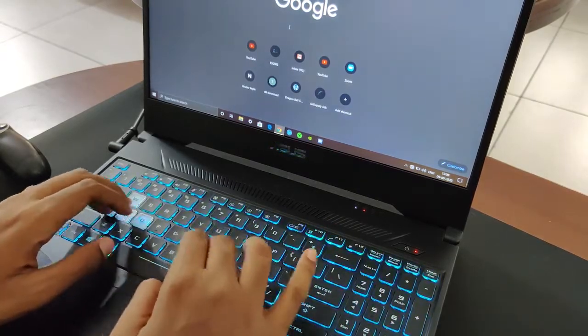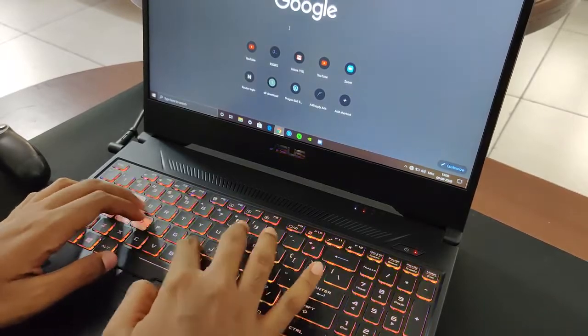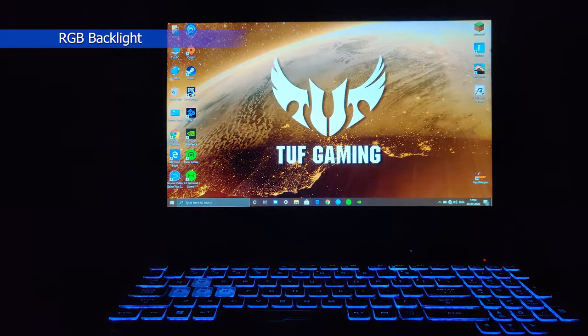Typing on it also feels great, although it's not a mechanical keyboard. By the way, the keyboard has RGB backlight support, obviously.